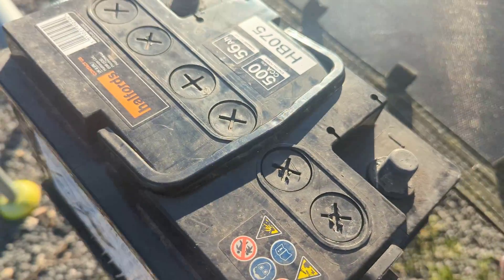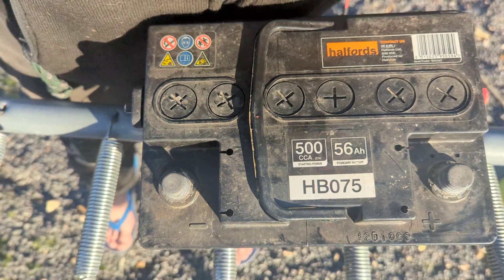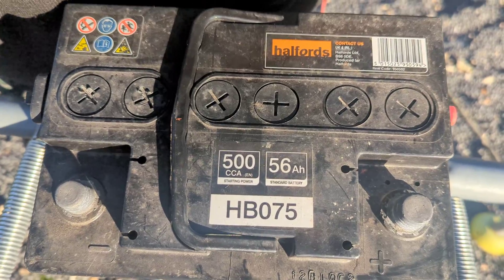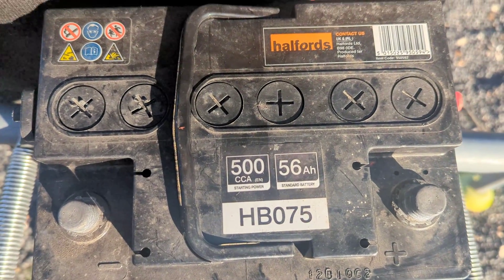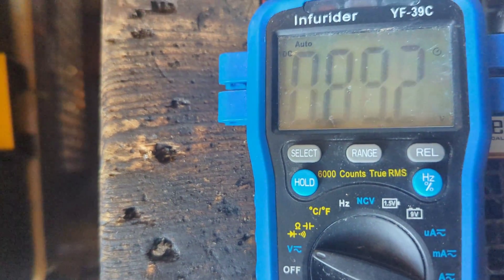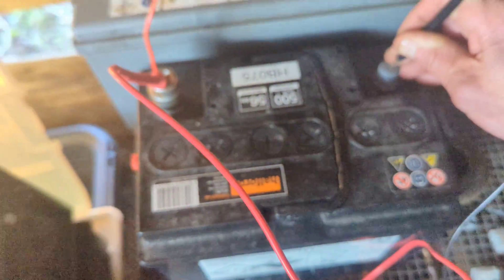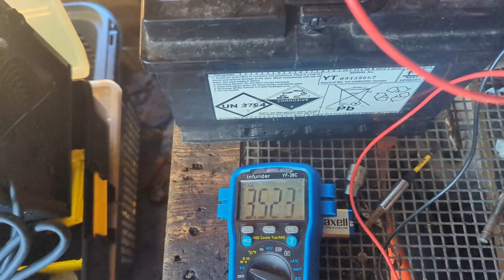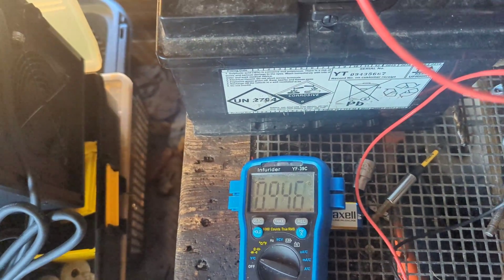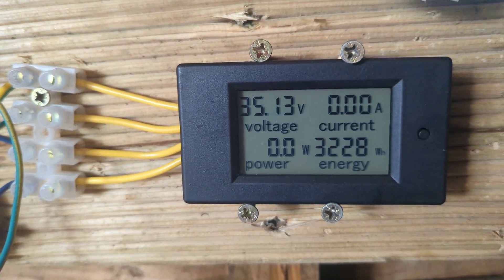Somebody has just bequeathed me a 56 amp-hour battery, so that's good. I'm going to get this connected up to the wind turbine. First we'll see what the voltage is, and then we'll connect it up to the wind turbine and see if we can fill her up. The battery is reporting 3.5 volts, so it may not work, but I'm just going to wire it in and see what happens. The turbine is running free at the moment.